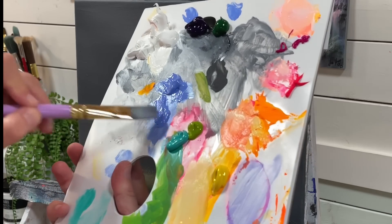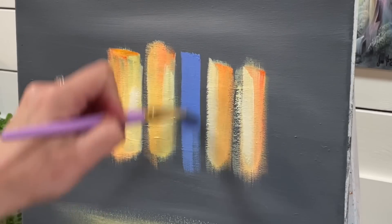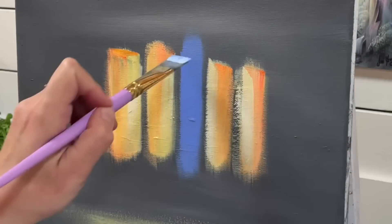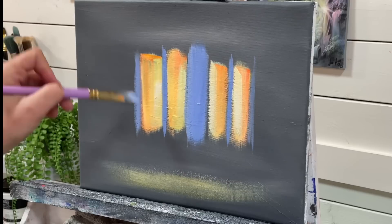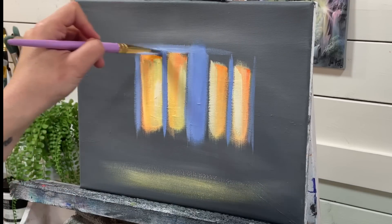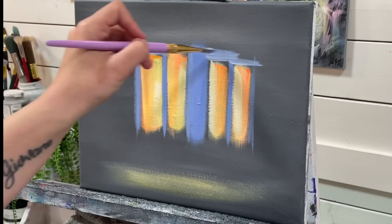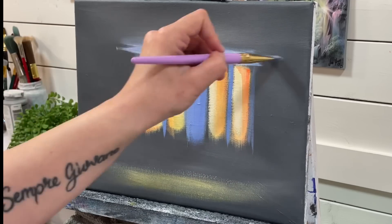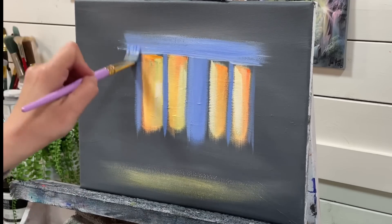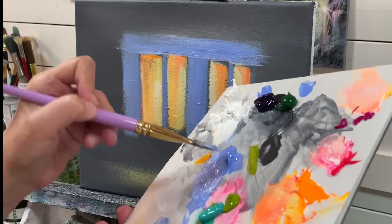I'm going to take my flat brush, clean, with some blue-violet, and go right in between the windows. Take a little bit of white with that. It's up to you if you want to go straight across or make some of your windows a little lower or higher — that'll change the perspective. I'll use a little bit of water to help work that paint out and release it from my brush.